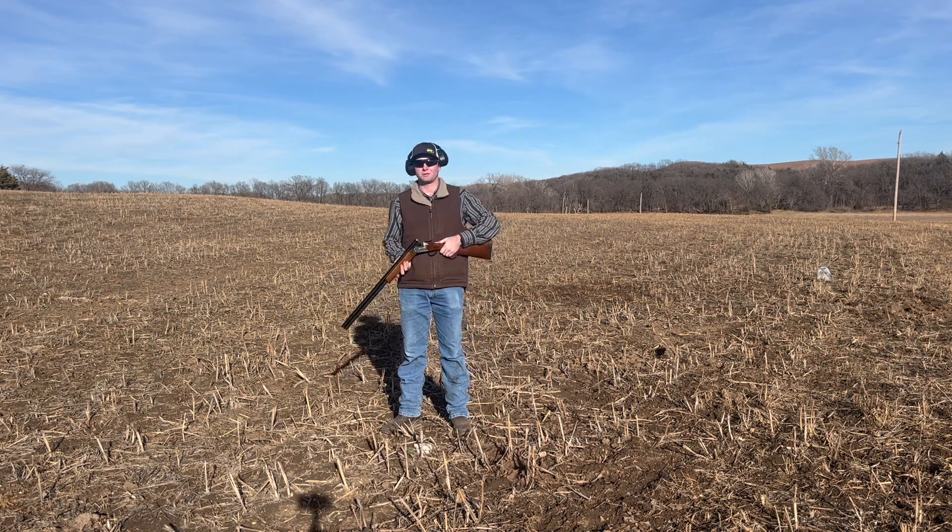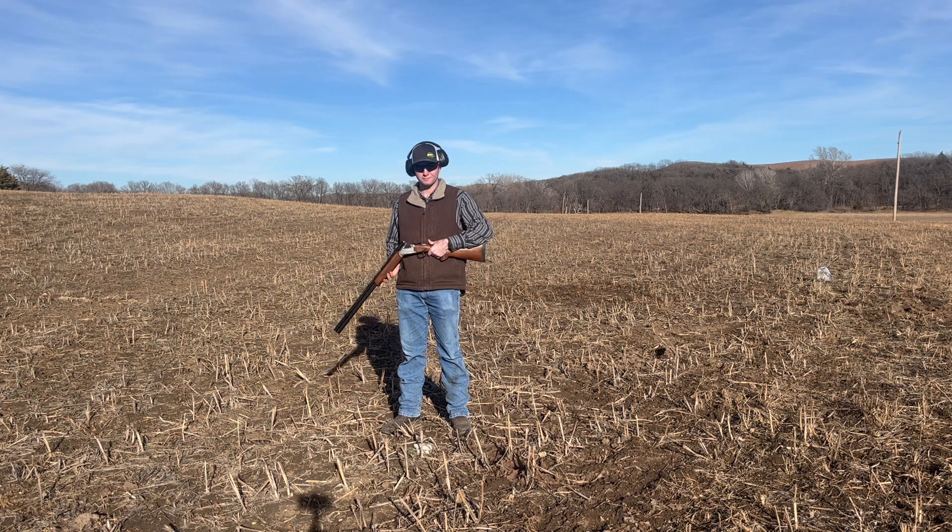Well guys, thanks for watching our review video on the Stevens Model 555 chambered in 20 gauge.